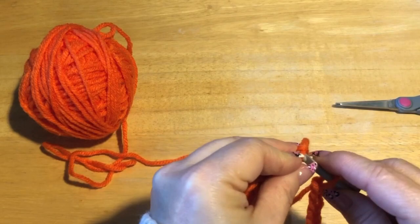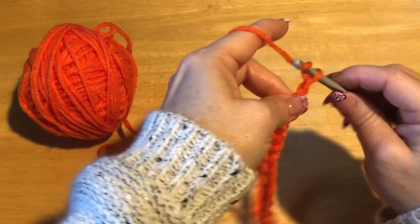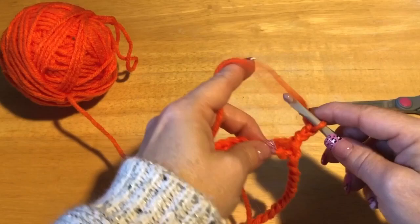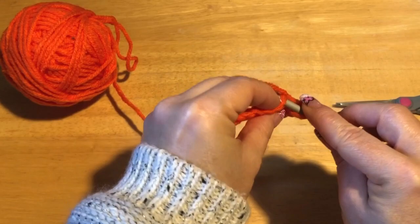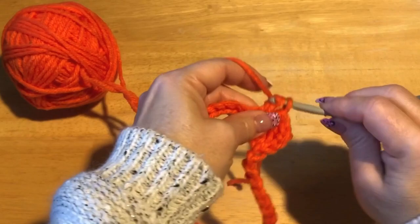We're going to slip stitch and chain up three — one, two, three. Now we're going to double crochet in every stitch around, so you should end up with 40 double crochets. To do a double crochet: yarn over, into the stitch, pull through, yarn over through two, yarn over through two. Do that all the way around and meet me back.